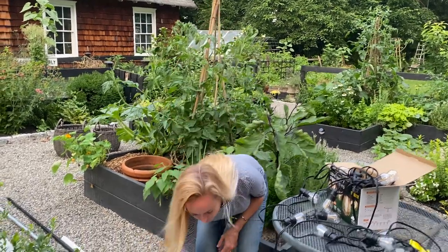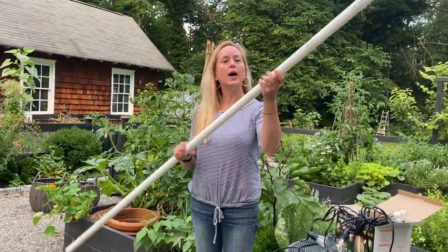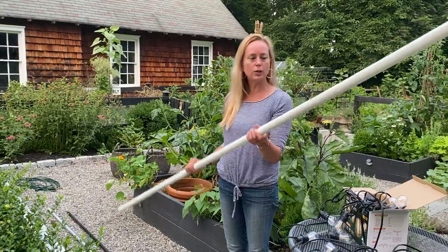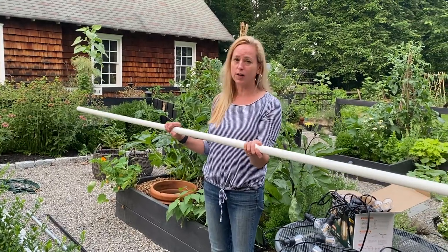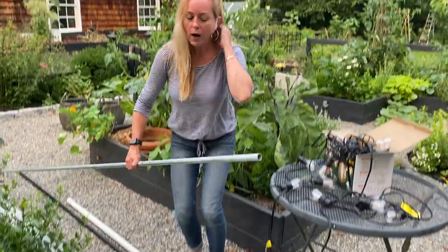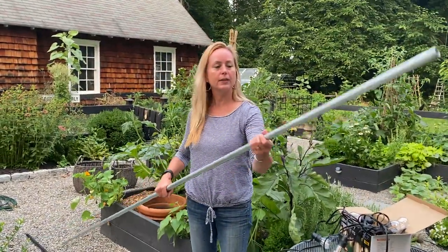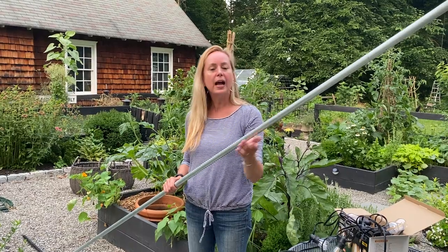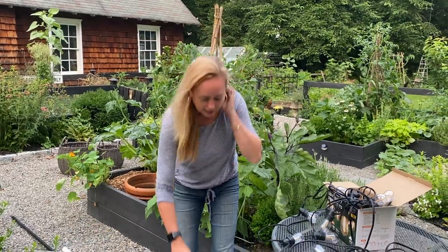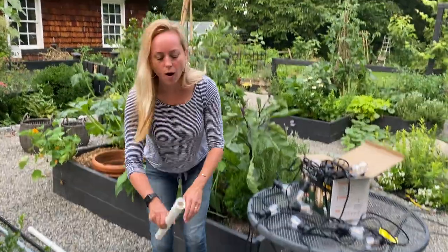I came up with this idea and it has worked so well — I'm excited to share it. Here's what you'll need: one PVC pipe that is one inch. I bought everything at Lowe's — they're not sponsoring me, that's just where I got it. You'll also need one plumbing pipe from the plumbing section, which is slightly smaller, probably three-fourths of an inch, because it needs to fit inside the PVC tube.